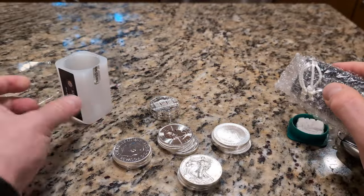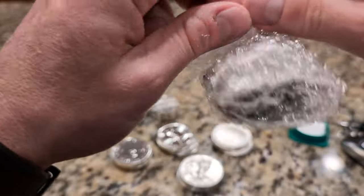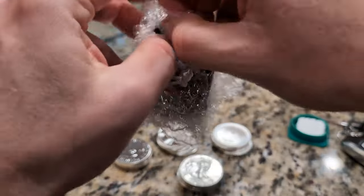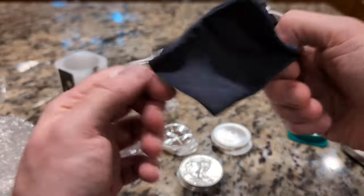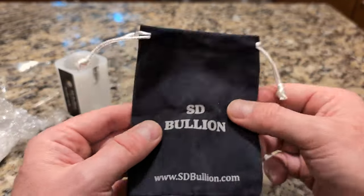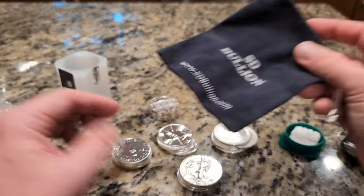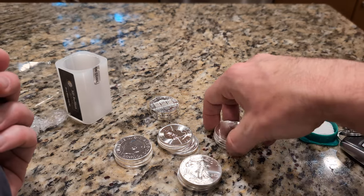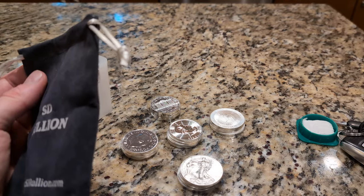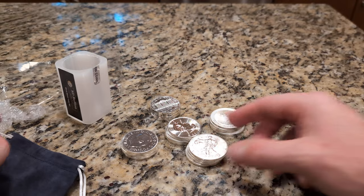This is the SD Bullion silver starter kit. I also bought this little velvet bag — it's about four bucks, so nickels and dimes in the big picture. I just put the coins in loose. I do have some coin capsules ordered for the Eagles, and I also ordered some for my Kennedy half dollars. I'll have more videos to come on the growing coin collection.